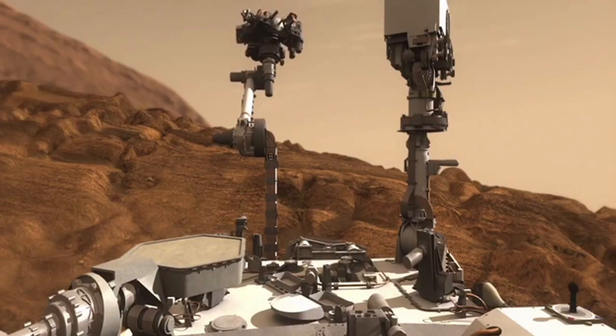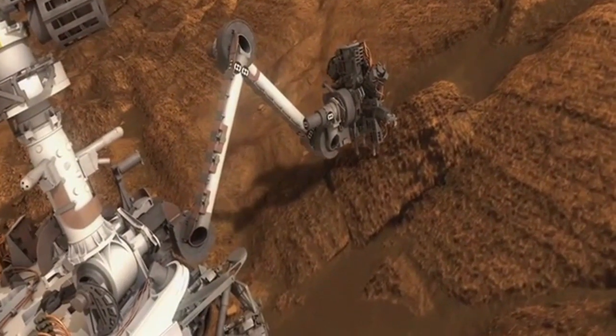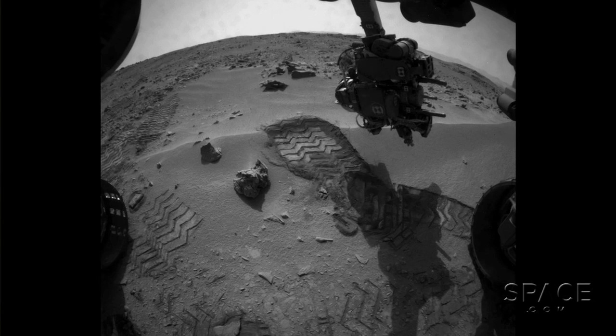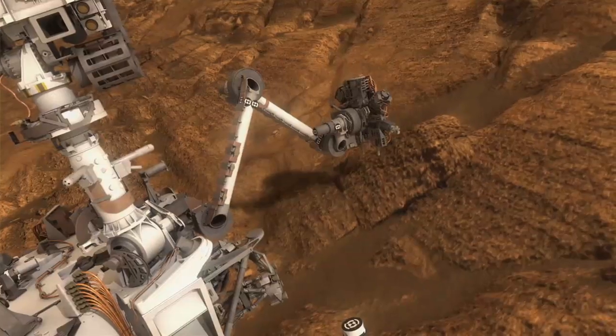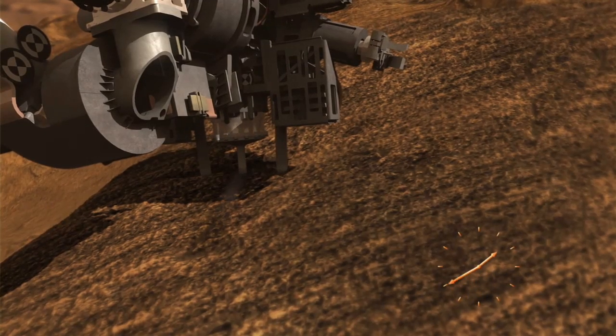Eventually it will break. The trouble is, we discovered when it does break, the wires will short out to the structure of the drill. Once it does that, unless you do something about it, all hell breaks loose electronically — because it takes our power bus and rattles it around. The motor is being driven on and off very quickly, at 30,000 times a second, and with those things shorted it takes the whole spacecraft with it. It's almost like the drill grabs the rover and shakes the whole thing electronically.